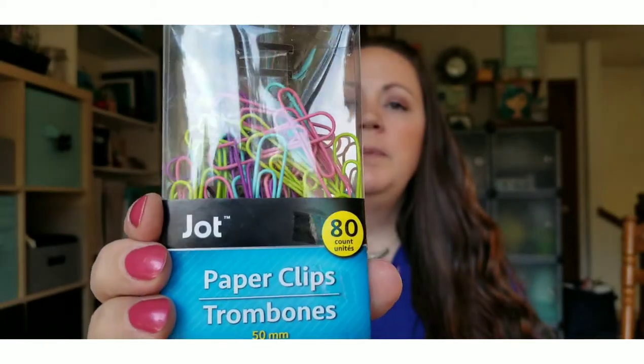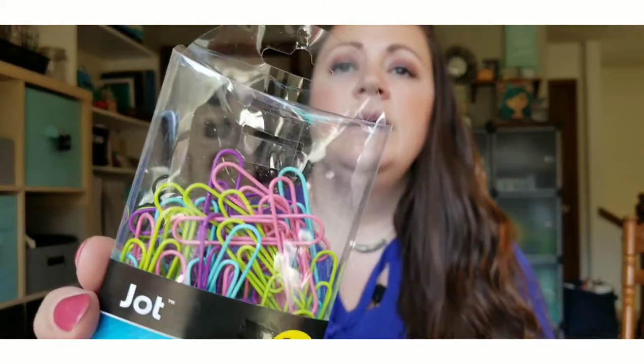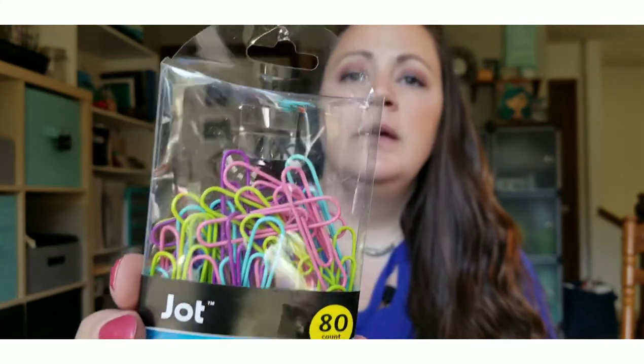The next thing I picked up were these paper clips by Jot — there's 80 in there and they are the bigger ones. I loved the colors they came in: pink, green, blue, and purple.